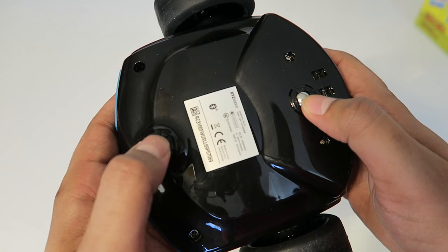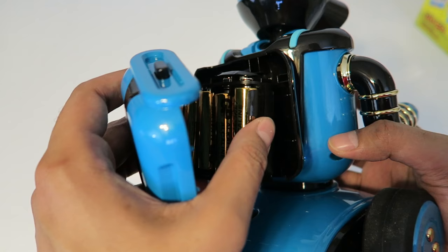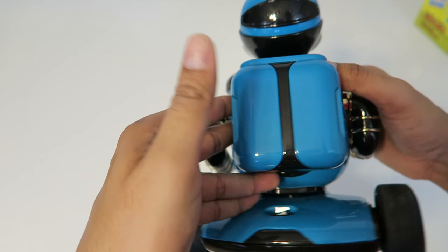We have some rubber on his tires, so it's actually good quality material. We have three sensors down here, and on the back is where the battery pack goes. It looks like they already put the batteries in for us — a total of eight batteries, so that's pretty much where all the weight is. The head, if you peel this off, has a screen, and there's actually a camera on top — so that's where it is. Let's go ahead and turn him on.